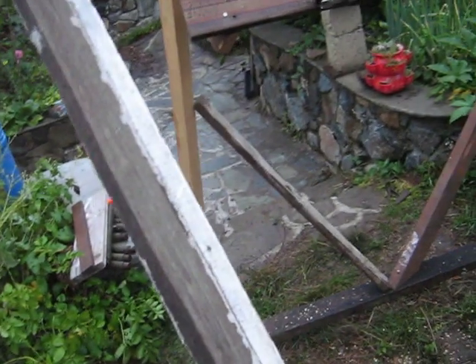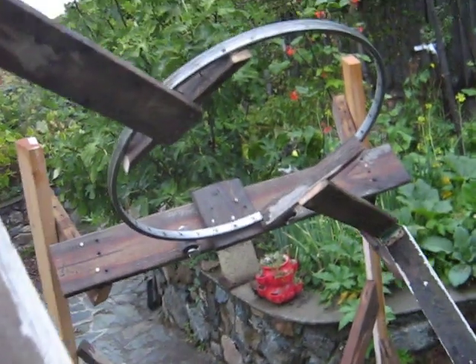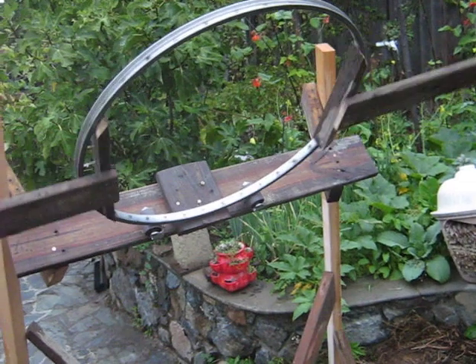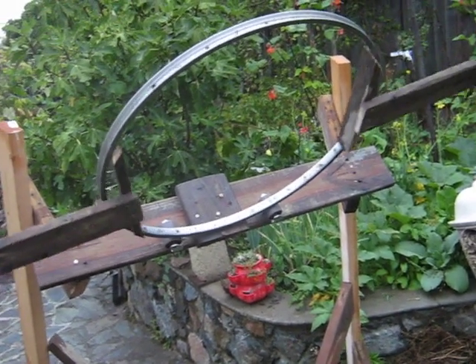That's the main frame. This is the outer rotating frame, and it's got a rim of a wheel here. It rotates fairly easily, and that's for daily tracking of the sun.